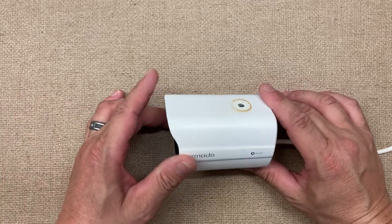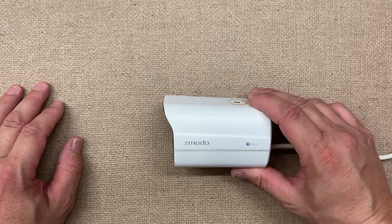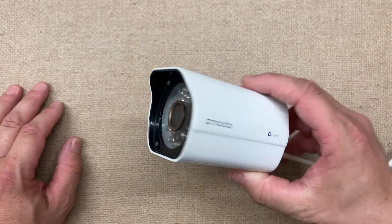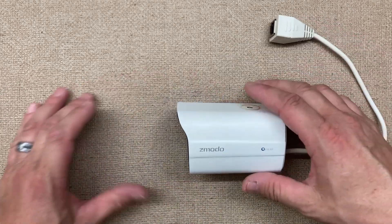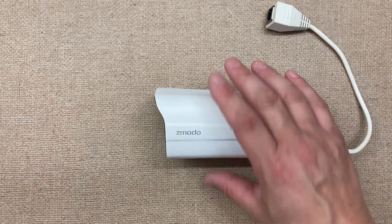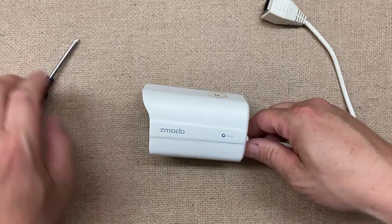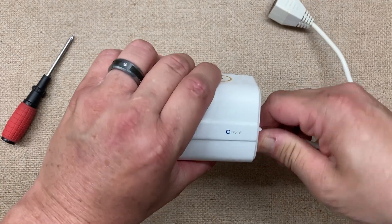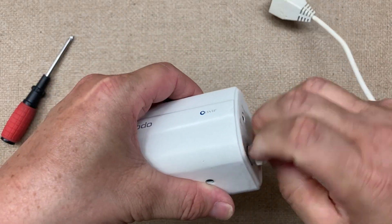All right, Fuzz Pie Guy here. You're looking at an old Z-Moto camera, a PoE camera. I thought I'd just do a what's-inside video today — nothing spectacular, but let's just see what it is.